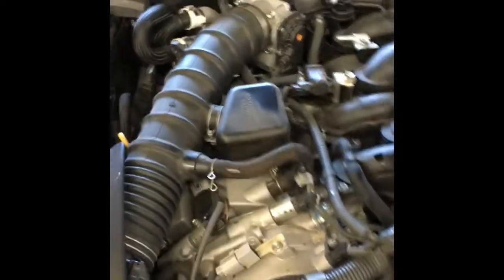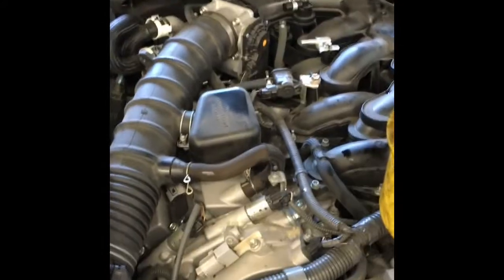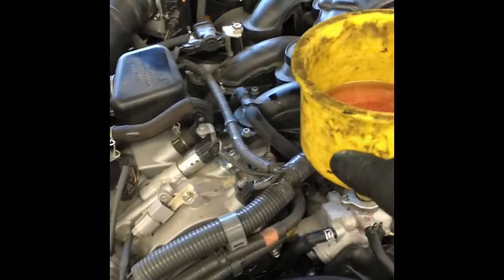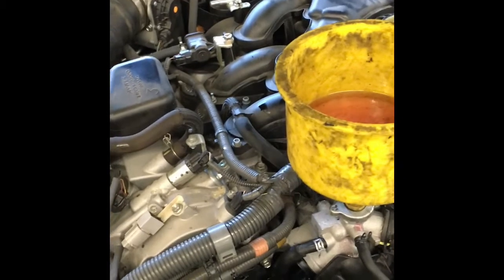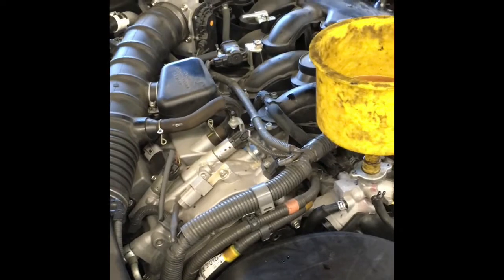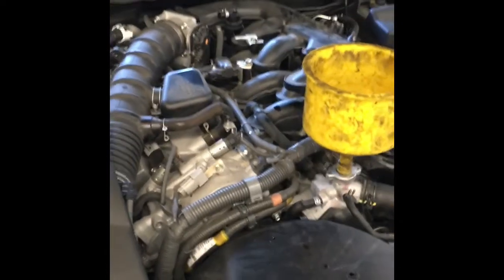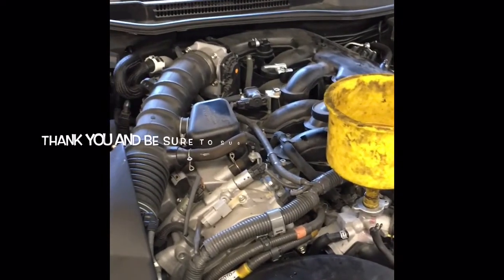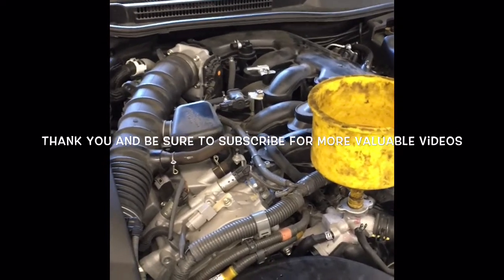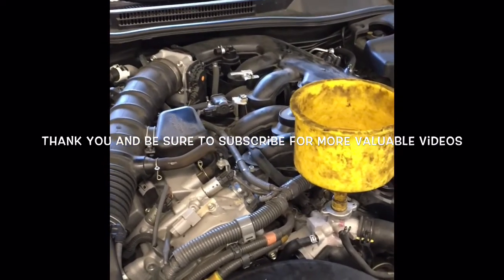After all that has successfully checked out, put your top engine cover on — this one didn't have it. Put your radiator cap on and test drive it. Also, fill it with the proper Toyota/Lexus approved coolant. That completes the job. I'm Brian from How To Automotive, and as always it's my pleasure sharing my experience with you guys. Remember to subscribe for more valuable videos like this — thank you.